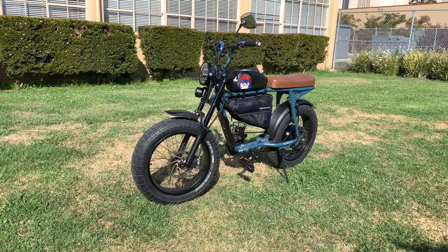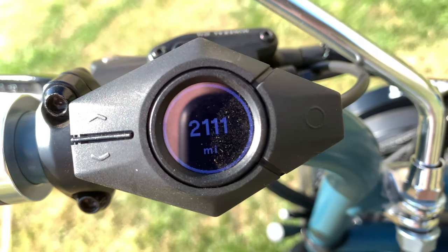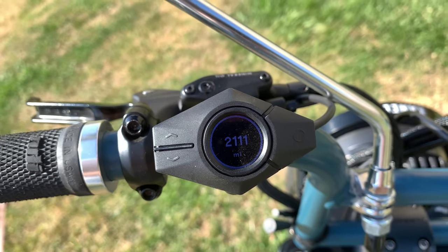Welcome to the Peter Parker Show! Today we're going to talk about how we reached 2,000 miles on the bike — the good, the bad, and what we've improved.